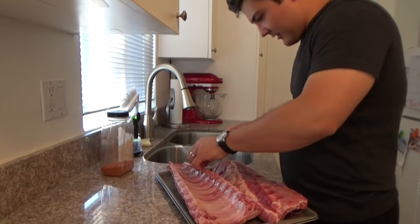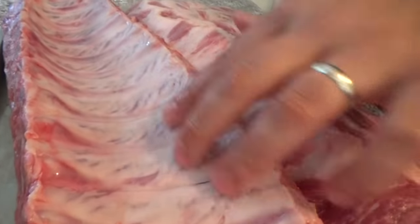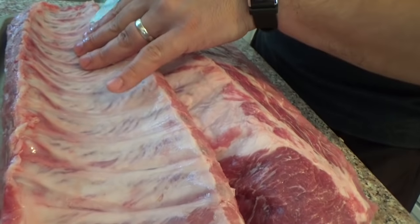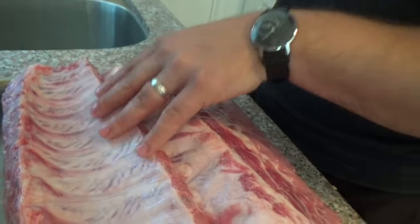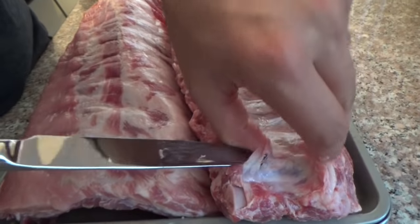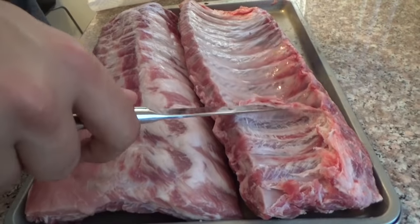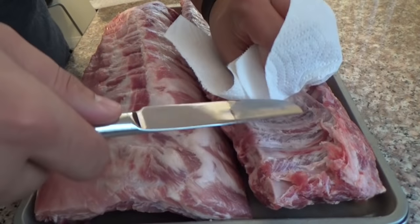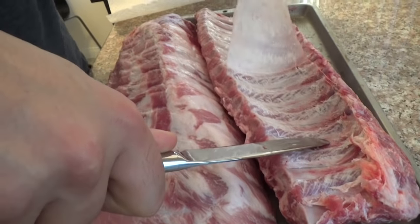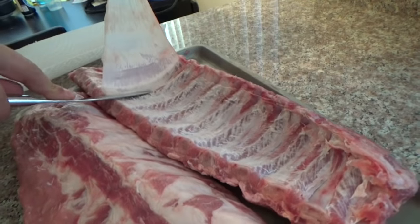Now we can remove what's called the membrane on the back of the ribs. If you look at the back, there's this really slippery, kind of shiny exterior that's not present on the front where it's just meat. To remove it, it's pretty simple — I'm going to take a butter knife and slide it under the membrane and start to work it up off of the bone. You can get in there with your hand and tear it off a little bit. Then, to make it a lot easier on yourself, use a paper towel so it won't slip. Grab a hold of that membrane, and with my knife holding things steady, I'm going to pull the membrane off. If you're really lucky, it all comes off in one piece. If not, it might take a while. But this one is working pretty well — can't complain about it.